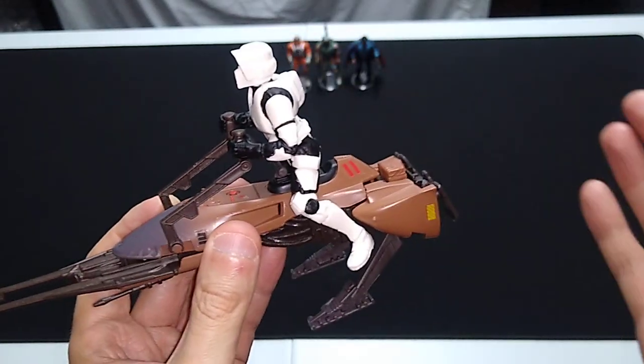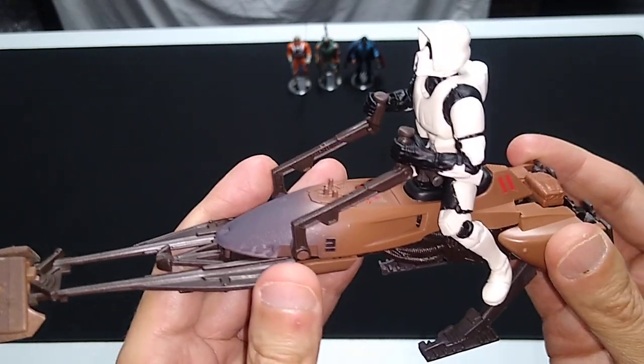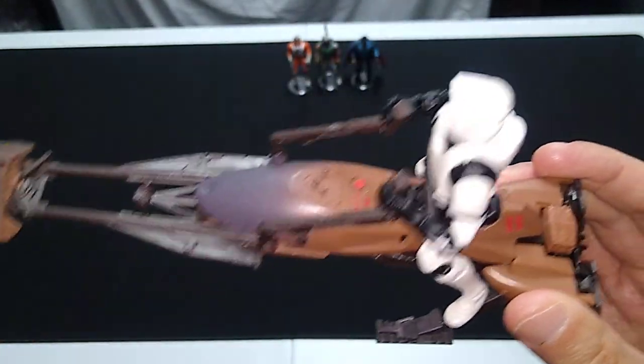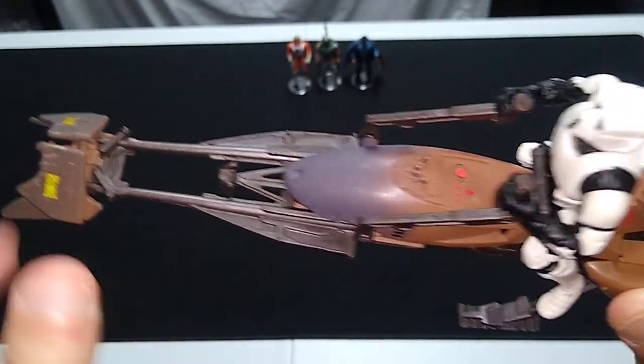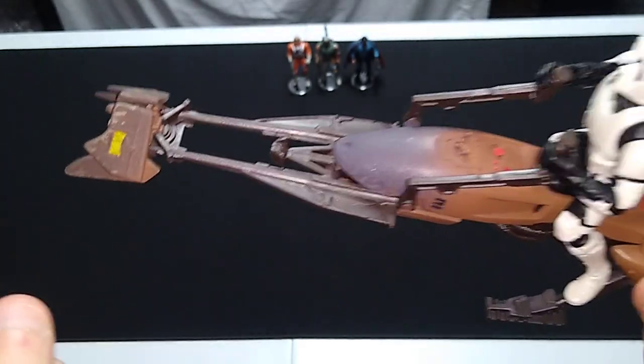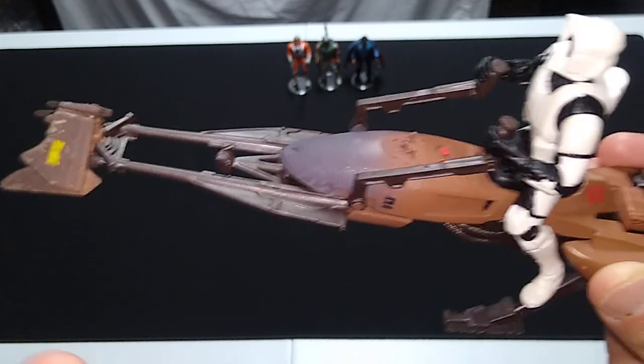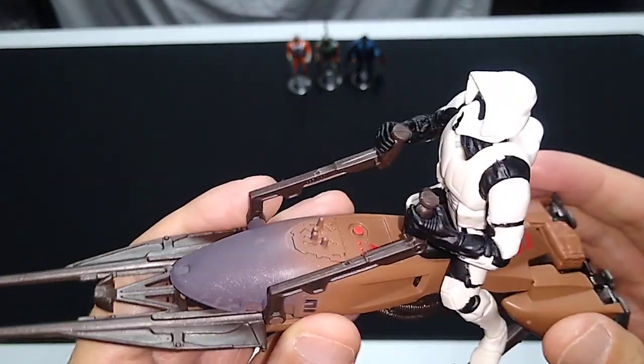I'm sure more modern speeder bikes improve on this design, but this still does really hold up. Do consider that this segment is made out of a softer plastic than the other two, so this is often damaged on the secondary market — sometimes snapped off entirely or missing entirely, so keep that in mind.